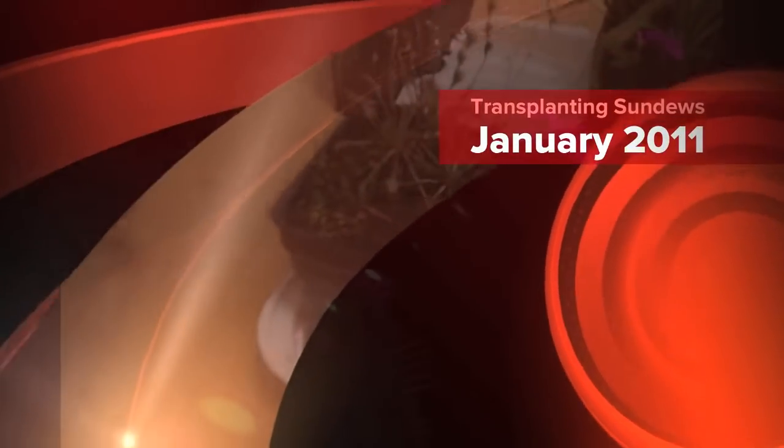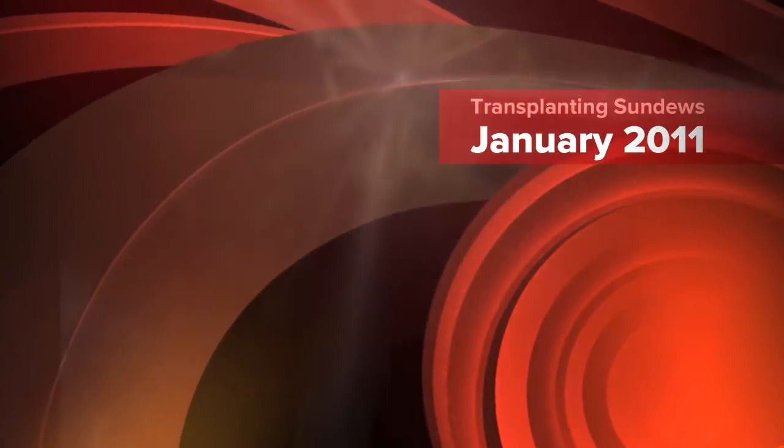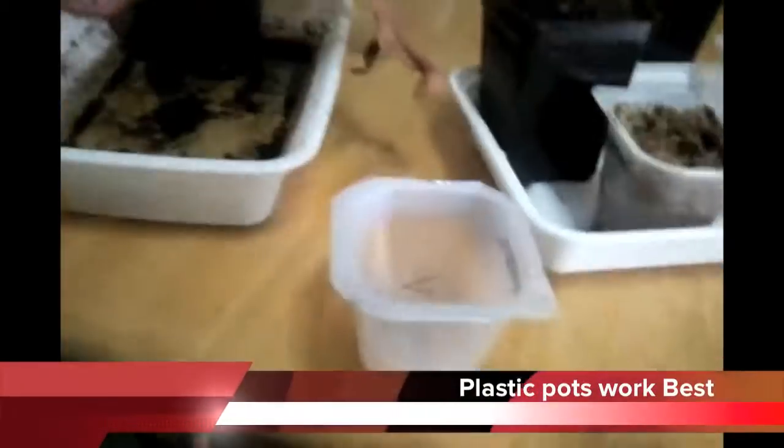I'm transplanting some sundew seedlings. These are the big parent plants, but there are thousands and thousands of little small plants — you could probably see them around the edges, very green. I'm going to be taking them and transplanting them into fresh sphagnum, and if you can see, I have a few like around here in this small container.